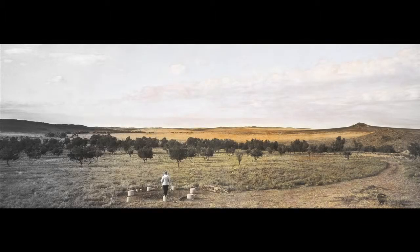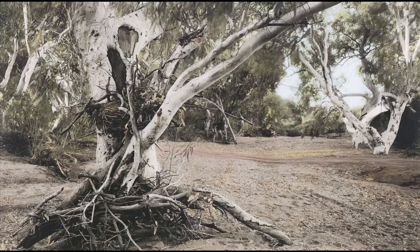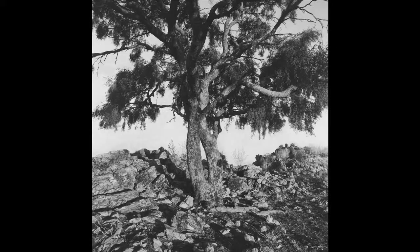I've always wanted to photograph on my mum's country, on Barkindee country. When I'm out walking, I'm listening and I'm feeling the wind, but I'm also looking — looking for evidence of where Aboriginal people have camped. And I think that's what's important: to show country from an Aboriginal perspective.